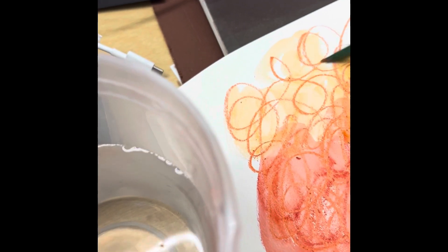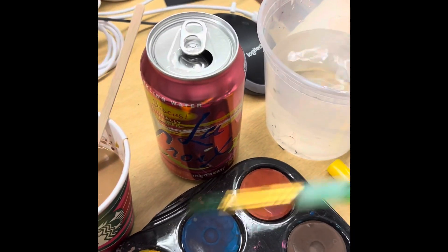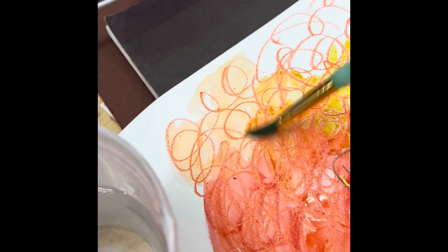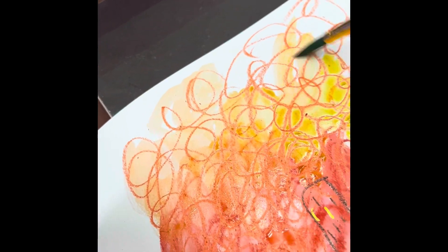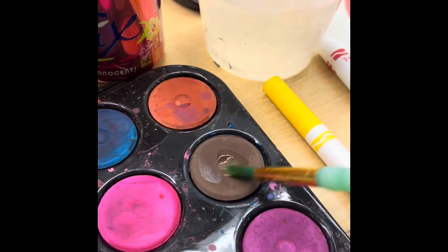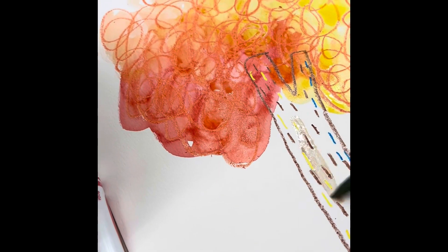This will be a beautiful autumn tree because it will have yellows and oranges and reds. But in the book he has a pink tree sometimes, a dark green tree other times. Have fun with the way that color and nature and light play with our eyes and make things super beautiful. I'm also going to use a little bit of brown here to fill in my trunk color.